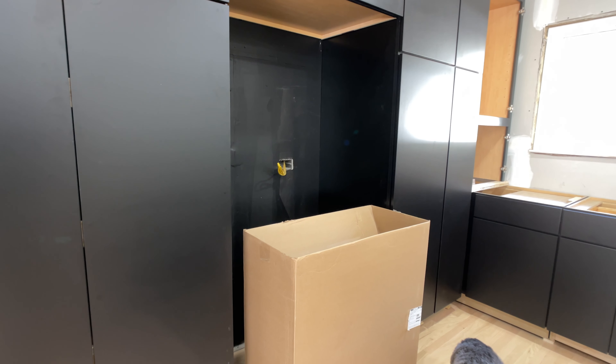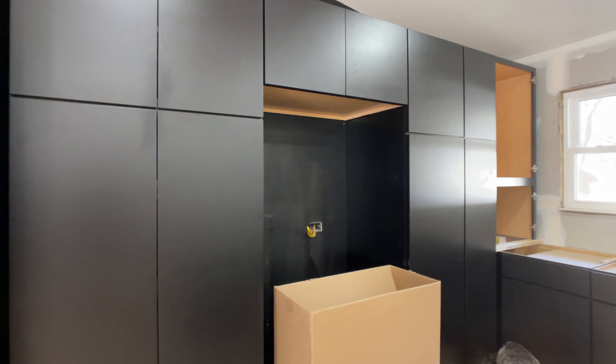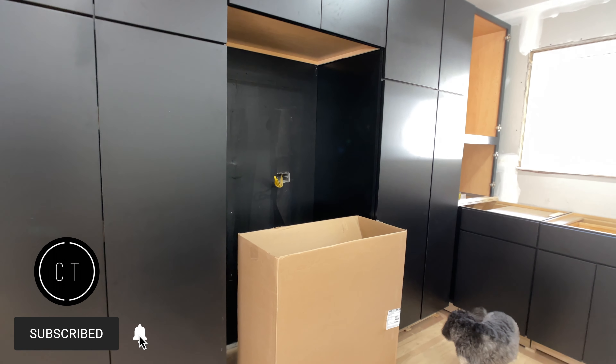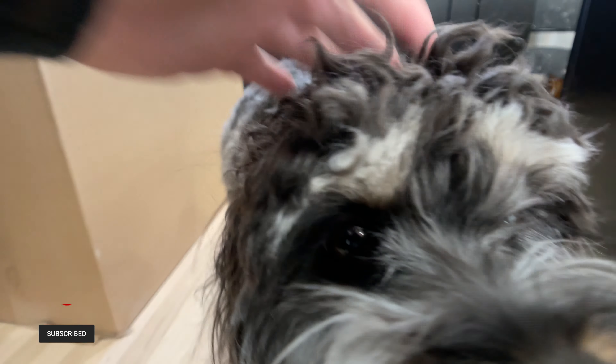The other option would have been getting two counter-depth refrigerators or something like that to make up for the difference, but then you would have been losing some of your cabinet space. So we just went with one that wasn't counter-depth and I think it'll work out just fine. Here is Ozlo — say hi, Ozlo!